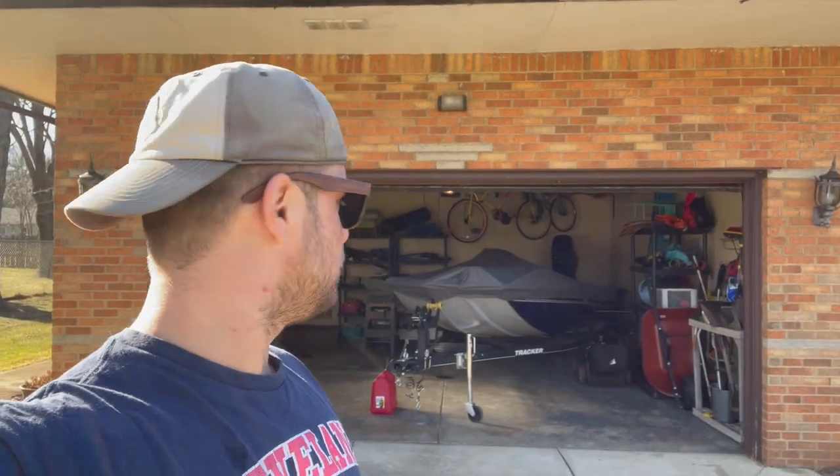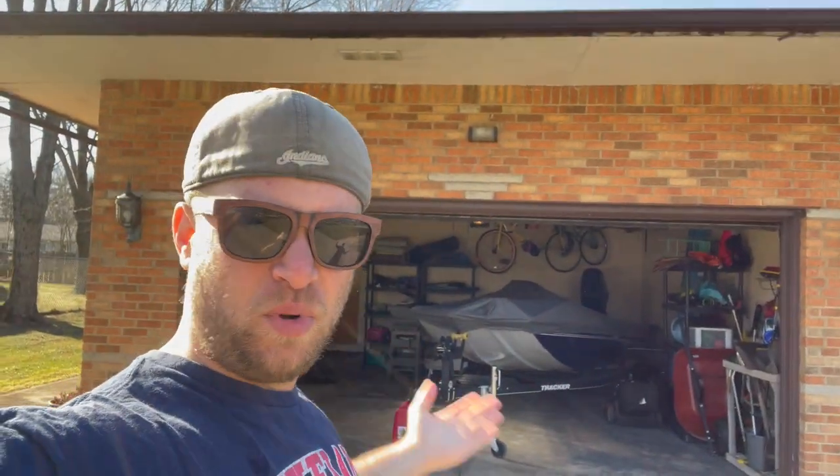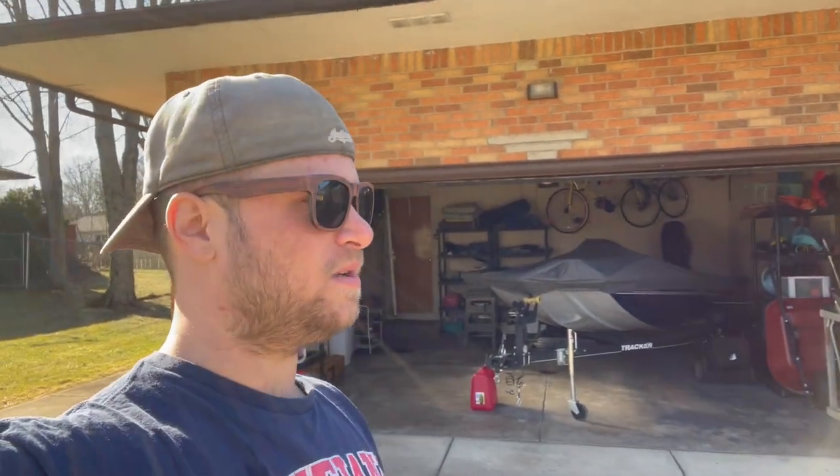Same stuff you saw me put away, I'm just gonna do it again. So I'm gonna go eat some breakfast, drink some coffee, we're gonna pull her out here and start the process. And then tomorrow we hit the water.